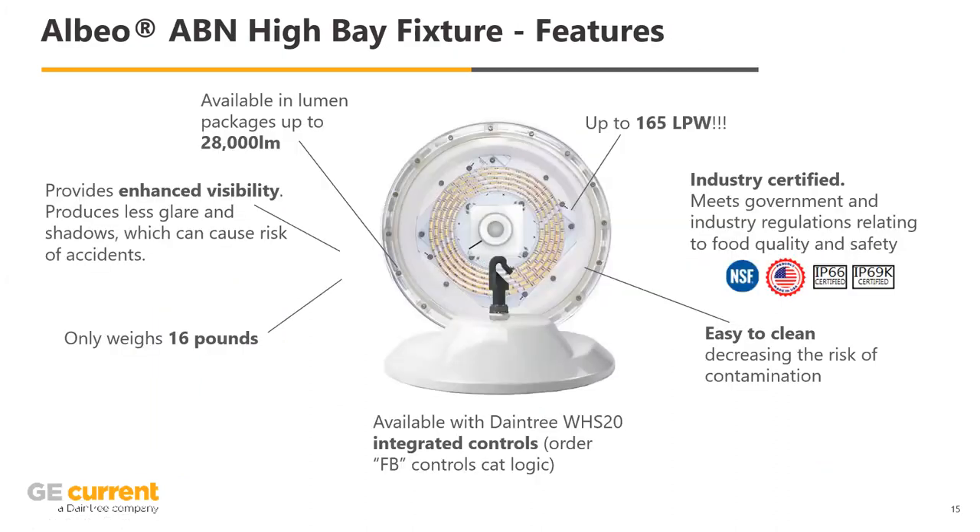There's one more fixture that has this sensor integrated right now, with more coming. This is an NSF-rated fixture for food environments where you need splash resistance and an IP66 rating. It will easily run off any fluid that falls onto the fixture when the area is being cleaned, and it's extremely light at only 16 pounds.